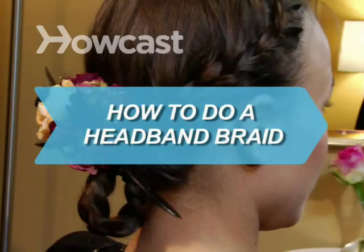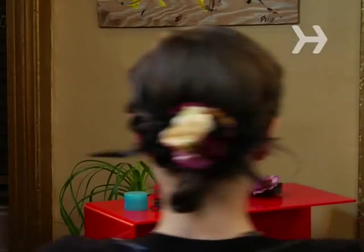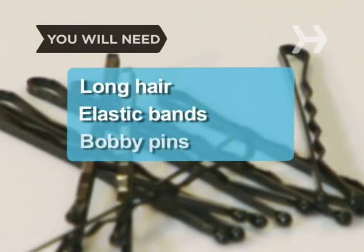How to Do a Headband Braid. Create a cute headband out of your own hair with this braiding trick. You will need long hair, elastic bands, and bobby pins.